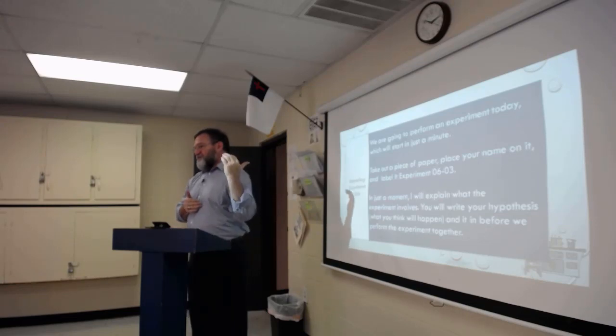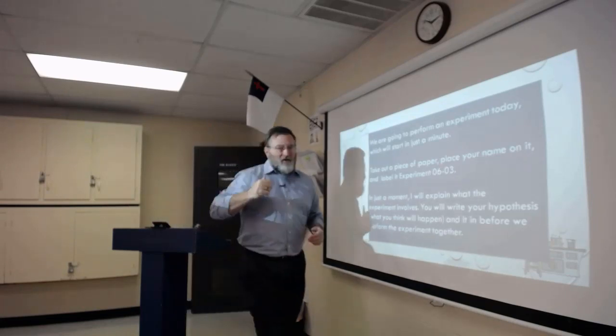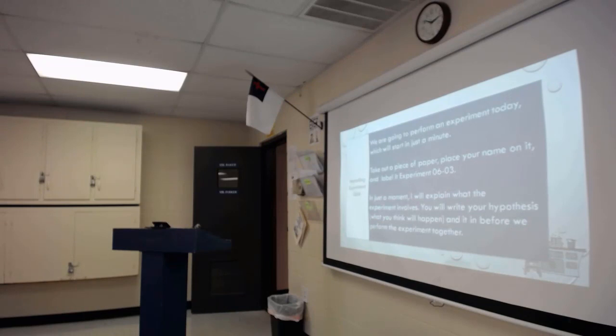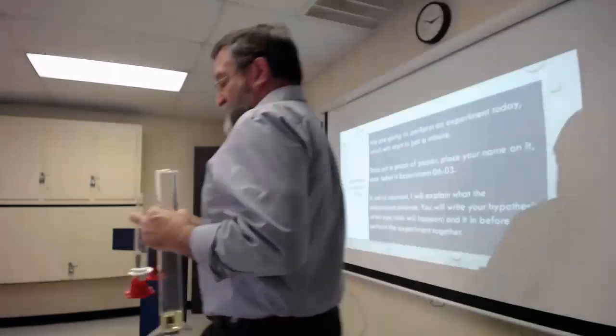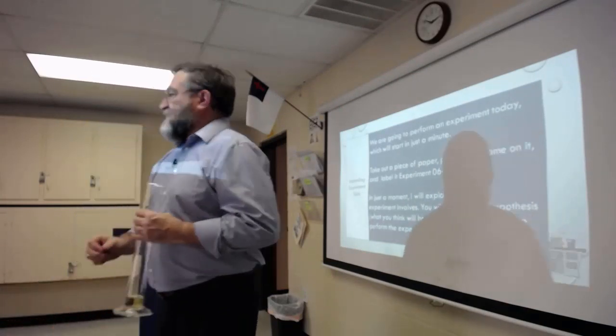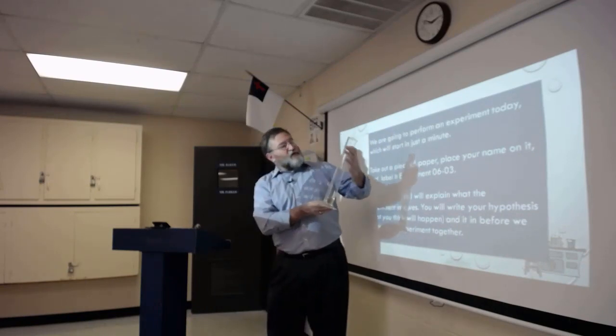Once you have your hypotheses, go ahead and pass them over to the side. Let me go get the graduated cylinders. Yesterday I recorded the food coloring experiment a second time after class and embedded it into yesterday's video online, so if you want to watch the experiment again it's there for you.